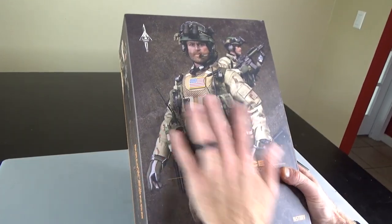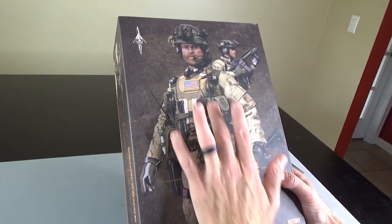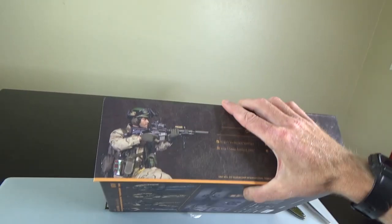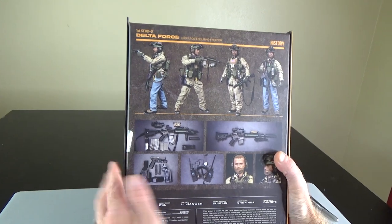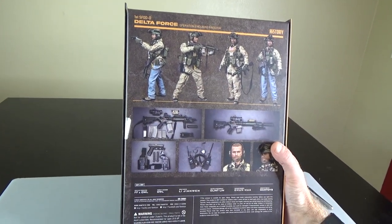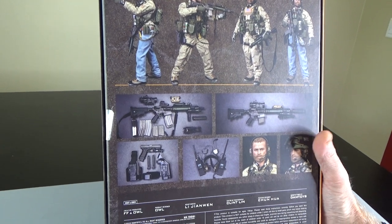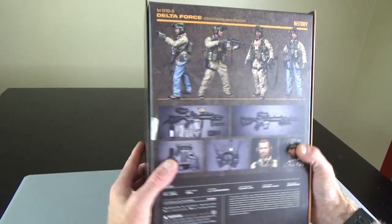First, the art box is great. You're going to want to use this as a reference, especially to set up the Amali vest. Really good art, great pictures of the figure, especially when putting the gun together. But always use reference photos when you can.